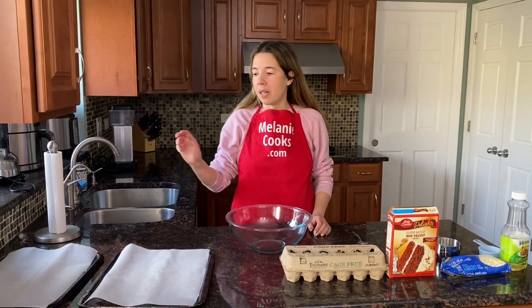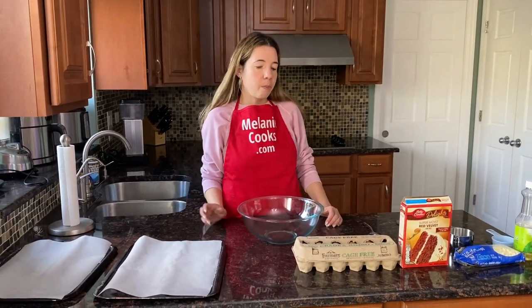Before making this video, I preheated the oven to 350 degrees Fahrenheit and I also lined two baking sheets with parchment paper.